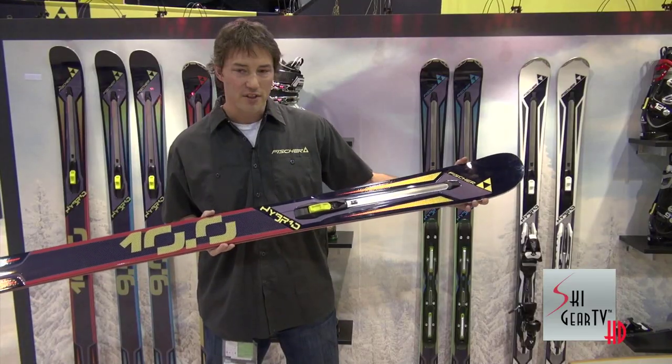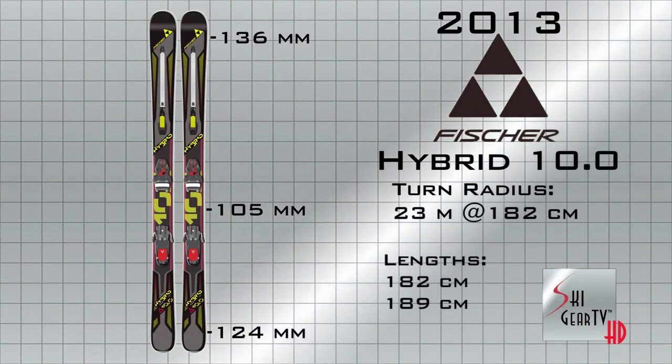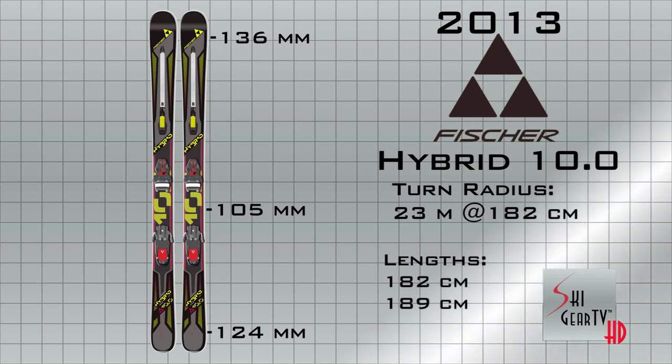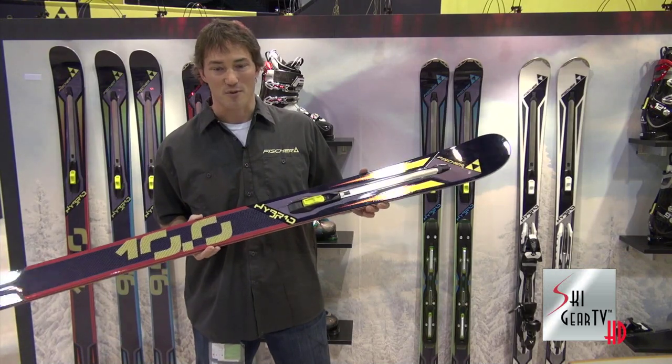The Hybrid 10 is 136 up in the shovel, 105 underfoot, 124 in the tail. It's a 23-meter radius. This thing likes to rip big turns on hard snow, and thanks to that adjustable rocker technology, it likes to surf through the fluffy white goodness with ease as well.